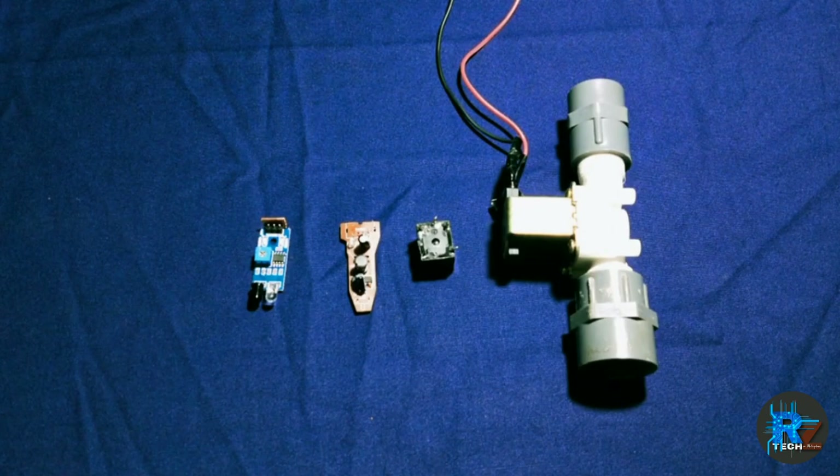Hi friends, I'm going to talk to you about Arja Checkkin. I'm going to do a smart water tap.